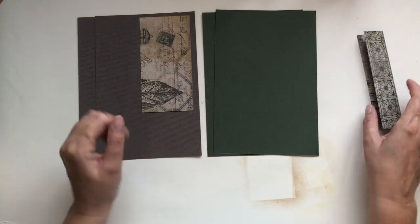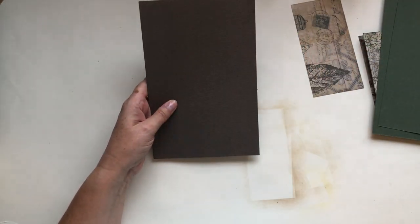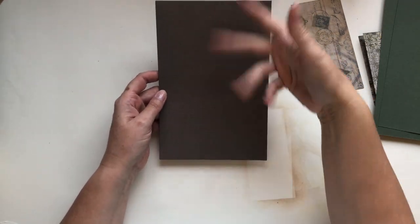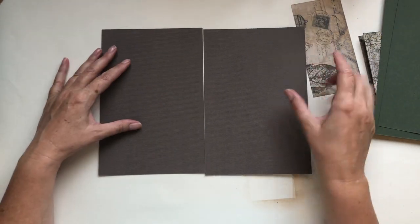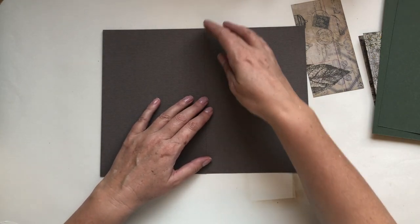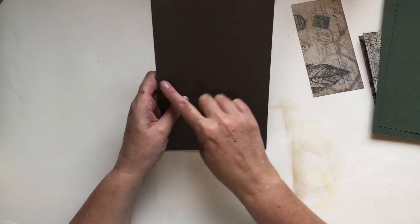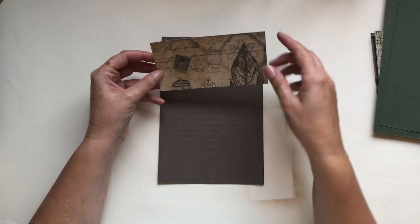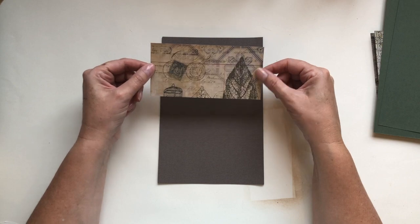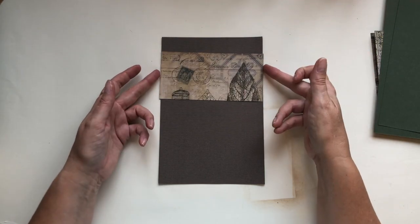These are cut to six inches wide, and you can make them as long or short as you like. The paper came in sheets, 12 inches by something, so I just cut it in half — that happened to be six inches. Then I cut a piece of scrap card from my scrap box, trying to match the tones and colors. This is cut to six inches wide and three inches in depth.